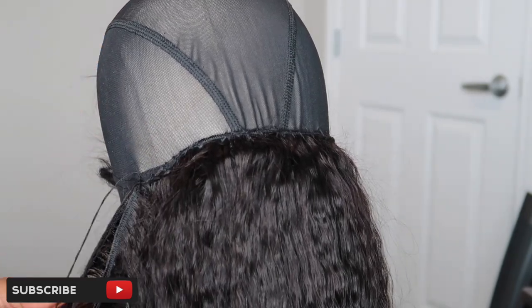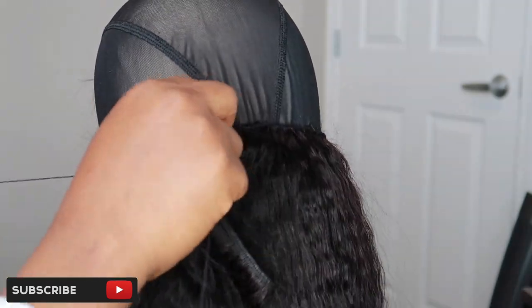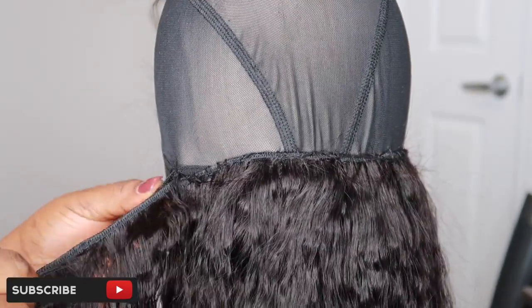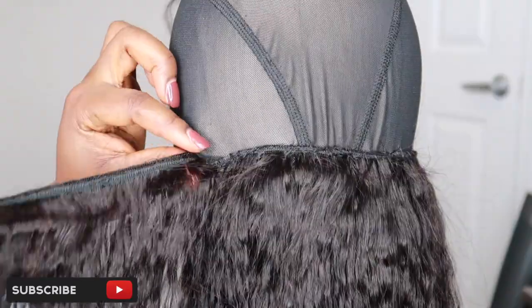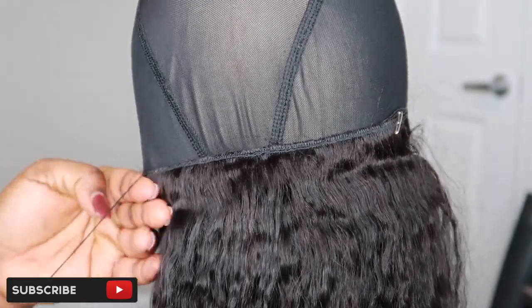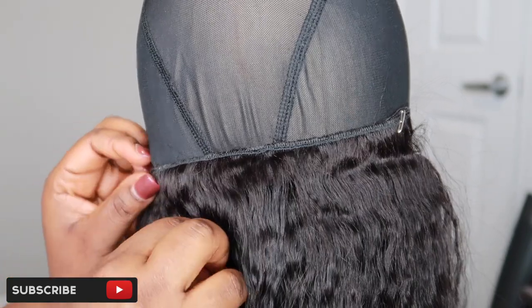When I get to the other part, I also do the fold-over method and sew it back to the other side, then come back to this side. From here it's simple — all you need to do is fold over, sew to the other side, come back, and keep going until you get to the very top.